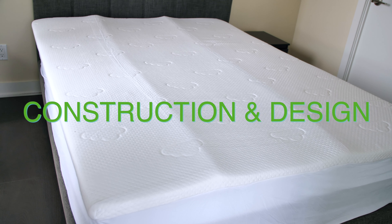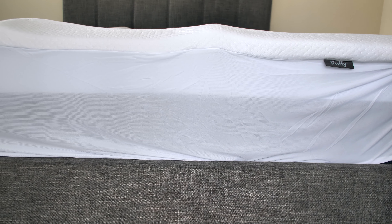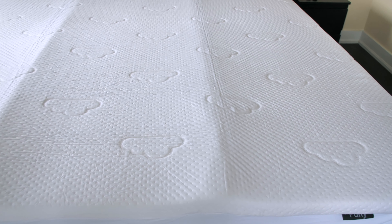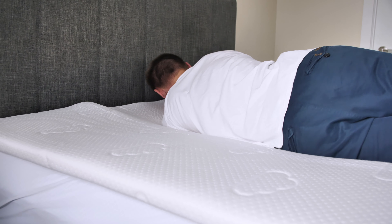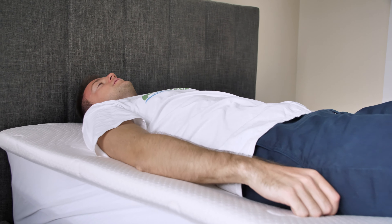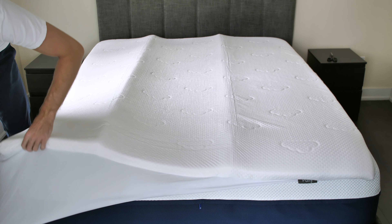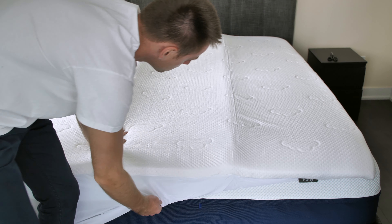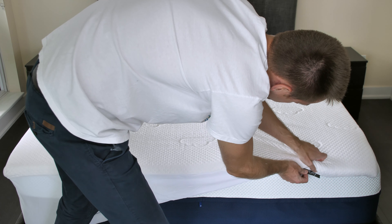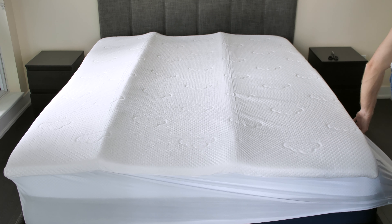Construction and Design. The Puffy mattress topper is a memory foam one. It's 2.5 inches thick and can work with pretty much any mattress type or height. The cover fabric uses a combination of polyester and bamboo for increased durability and easier maintenance. It has a very smooth finish and feels incredibly soft against the skin. The Puffy topper is also super easy to put on — it's lightweight, does not feel bulky, and the whole setup process takes around 1-2 minutes.